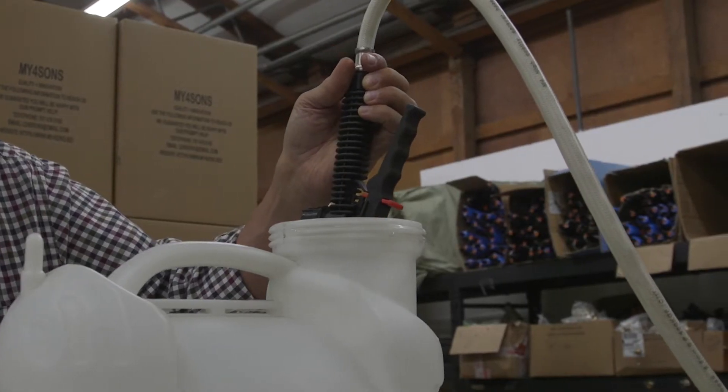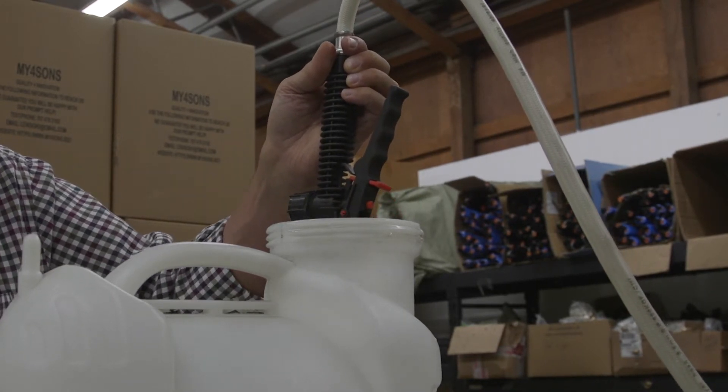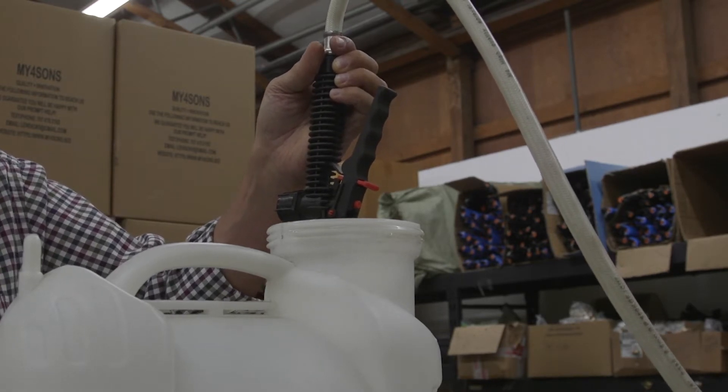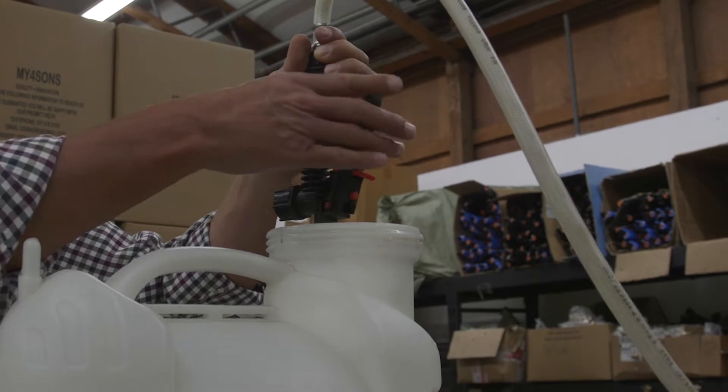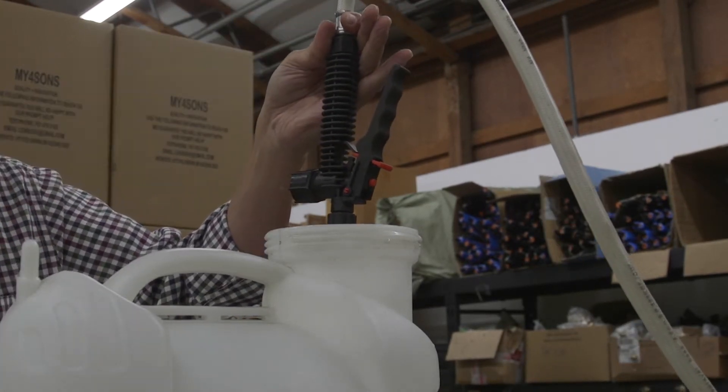If we turn on the switches, we don't hear any pump noise, but there is a voltmeter light. The most common reason why this occurs is because we've forgotten that it's an on-demand pump — all you need to do is pull the trigger.